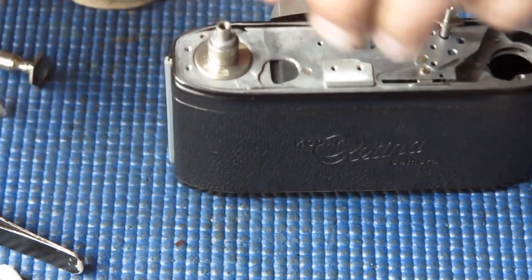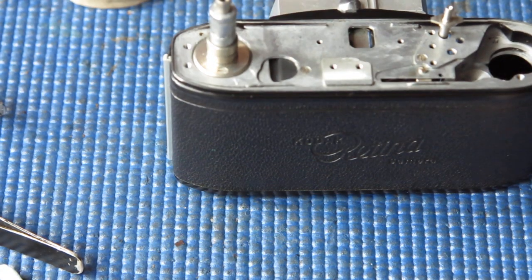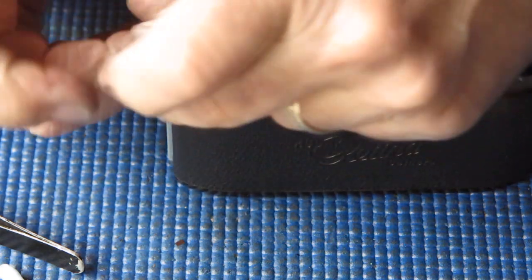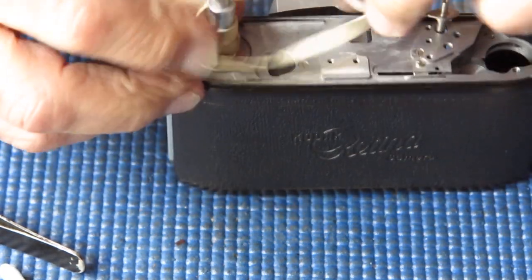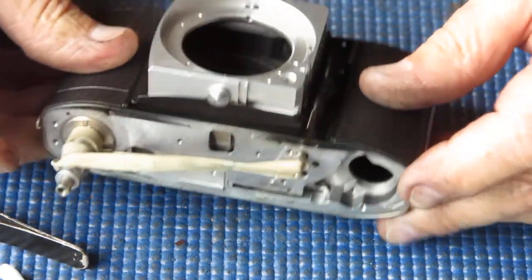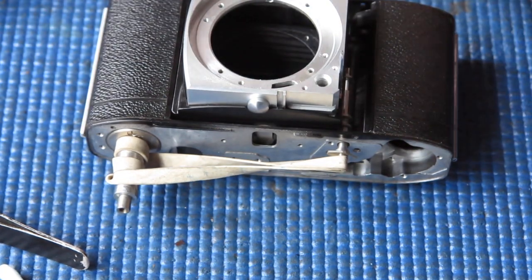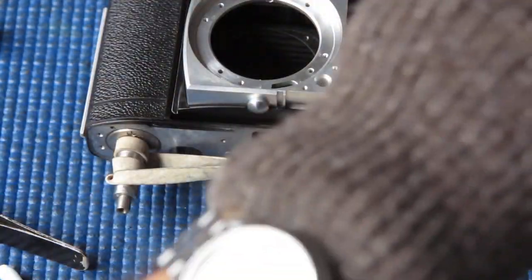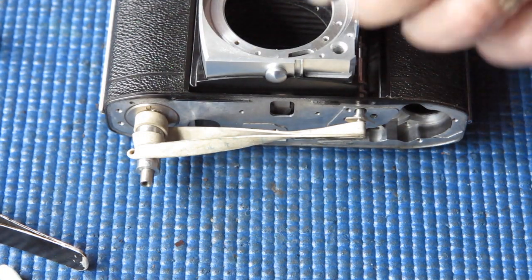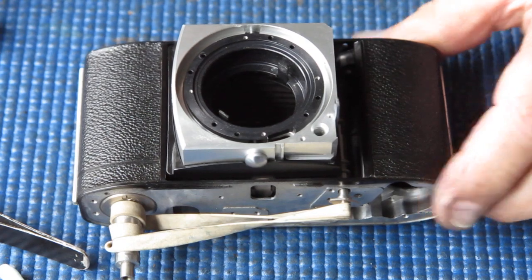Now if I pull that rewind up, run a rubber band around here once or twice to give it a bit of tension, and hook that over that shutter release shaft, it'll just stop it getting away — so I can continue working on the camera in no danger of tipping it upside down and having things fall out and causing me pain and anguish.